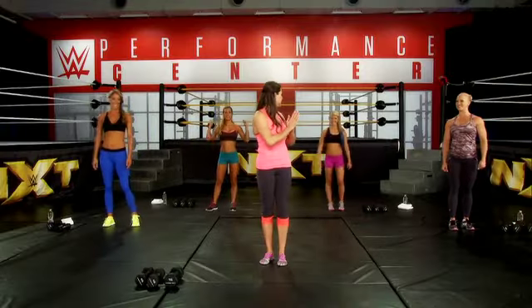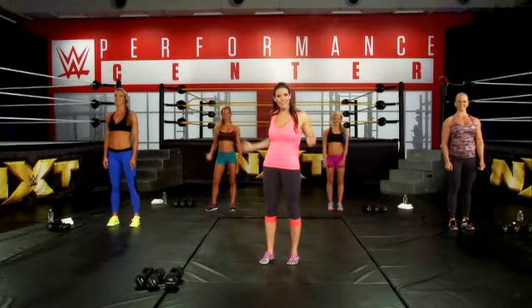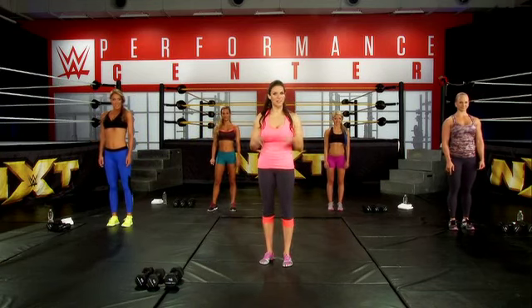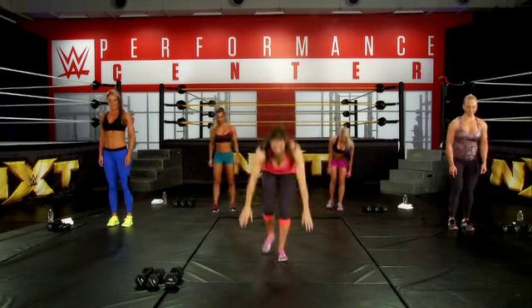Is everybody ready for this workout? The divas are ready — are you ready? This first round, we're going to go eight reps for every exercise. Let's go, starting with the push-up.